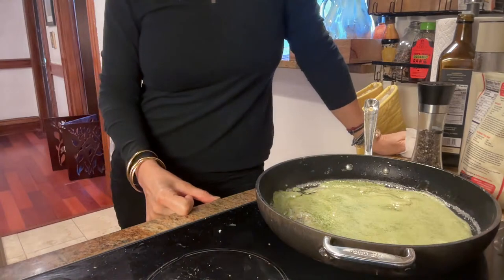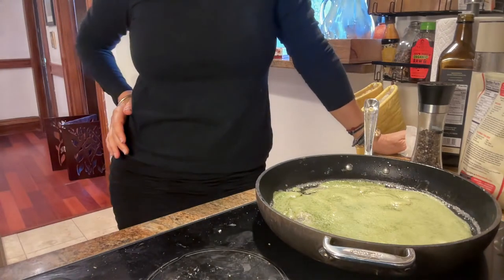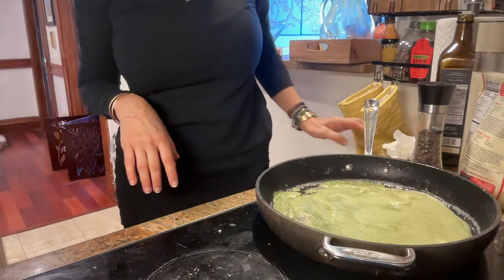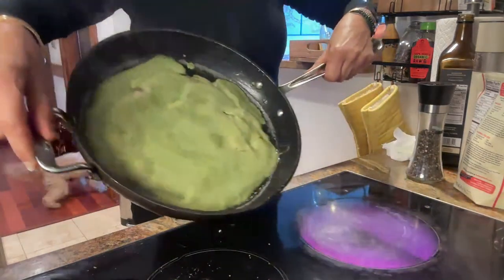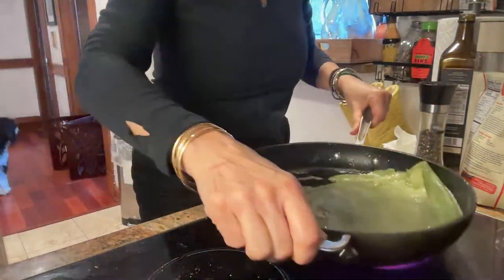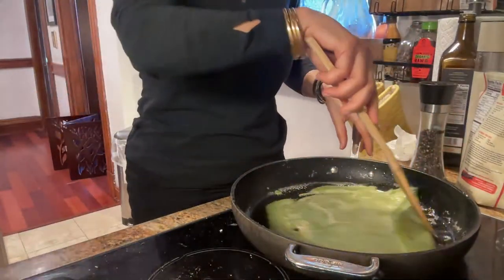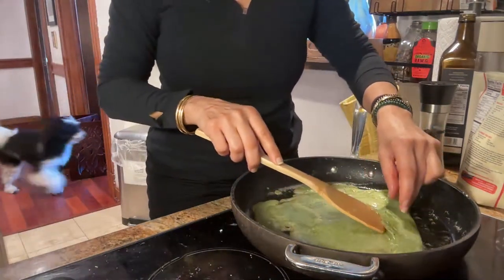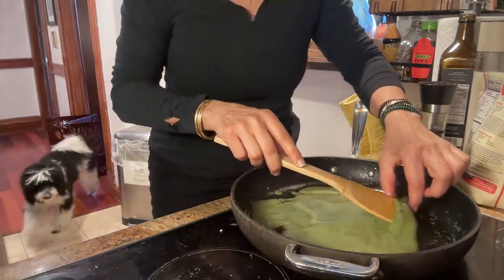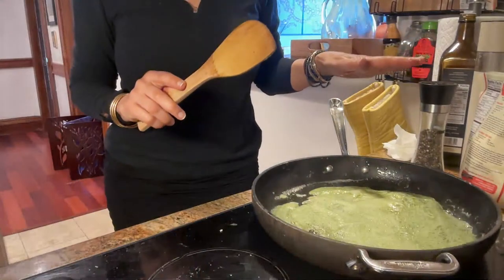When this is ready, you can use it as a regular wrap — cream cheese with some lettuce, or salmon, or eggs, whatever you want. Look, it is almost set! Oh my gosh, it slides very easily. Here we go — okay, very easy! This is awesome, it works, you guys! Look at that — it definitely works!